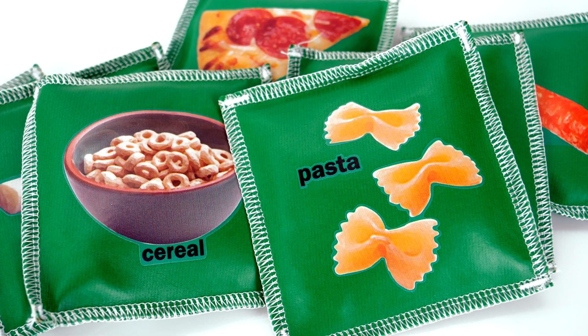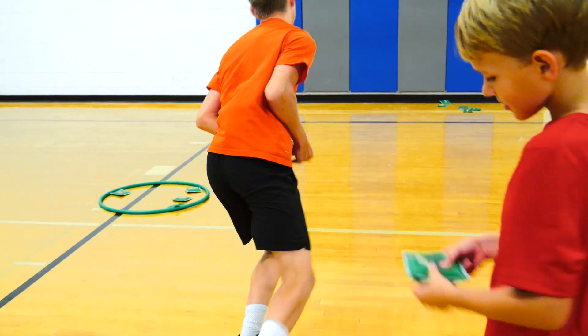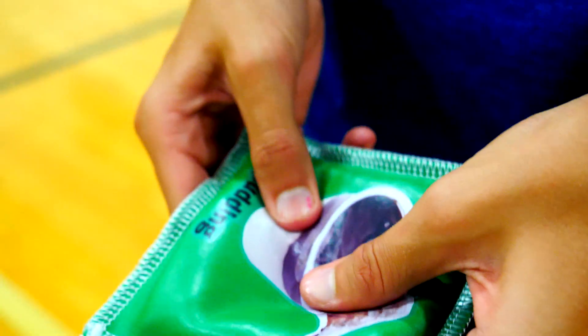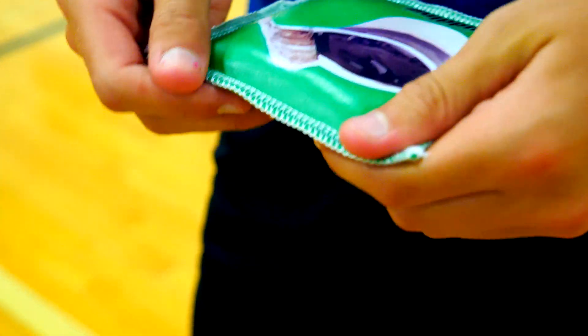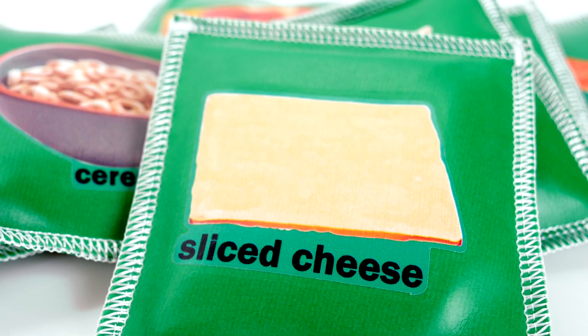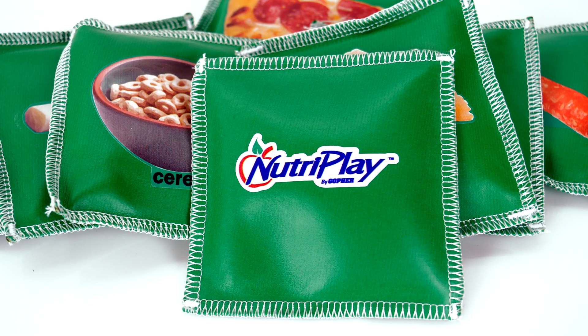Teach students about healthy nutrition habits with fun food bean bags, introducing Gopher's NutriPlay food bean bags. These fun, soft yet durable vinyl four-inch diameter bean bags feature large, colorful food pictures and descriptions printed on them.